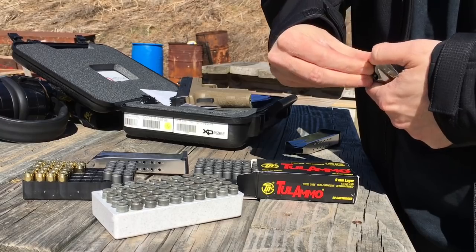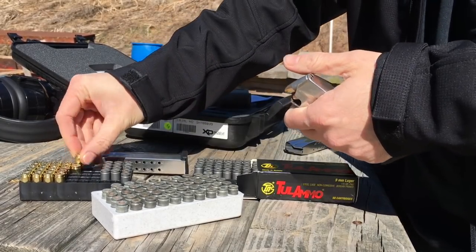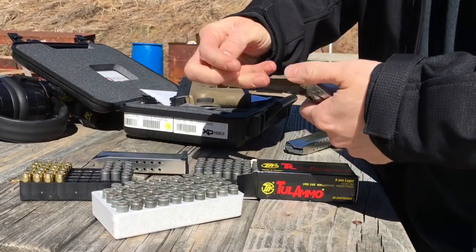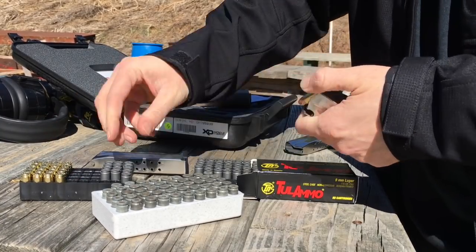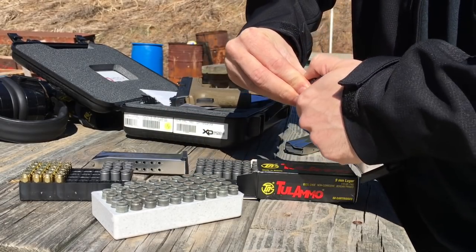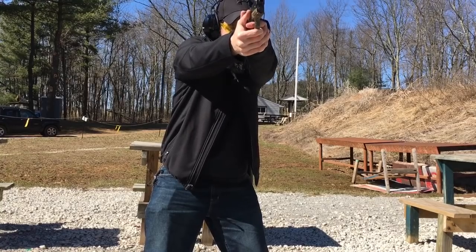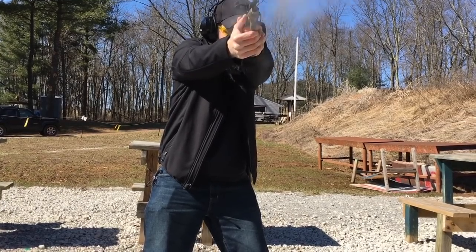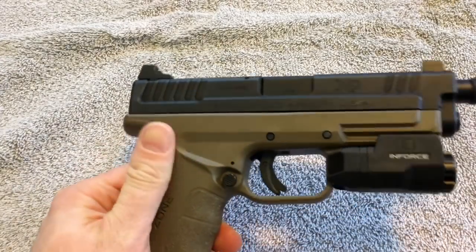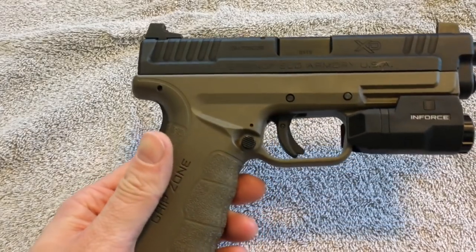We as Americans like to find the bargain basement price for stuff that is well built and quality. This pistol is going to be no different — we're going to talk about all the pros and cons, different features, and give you a rundown of what I think is one of the most sturdy, bang-for-your-buck firearms on the market today: the Springfield XD9 Mod 2.